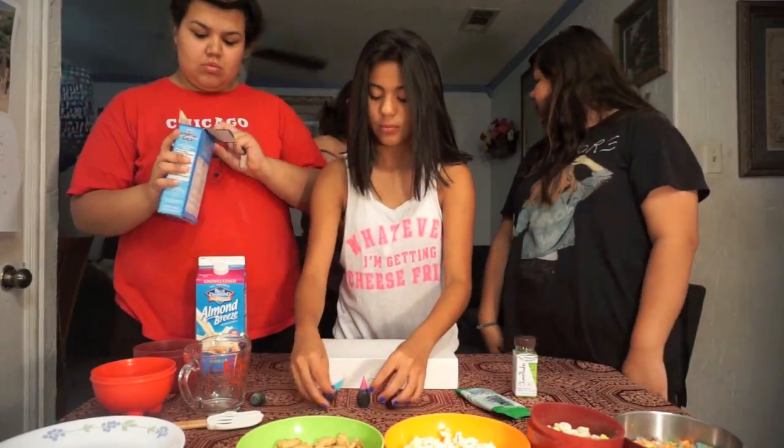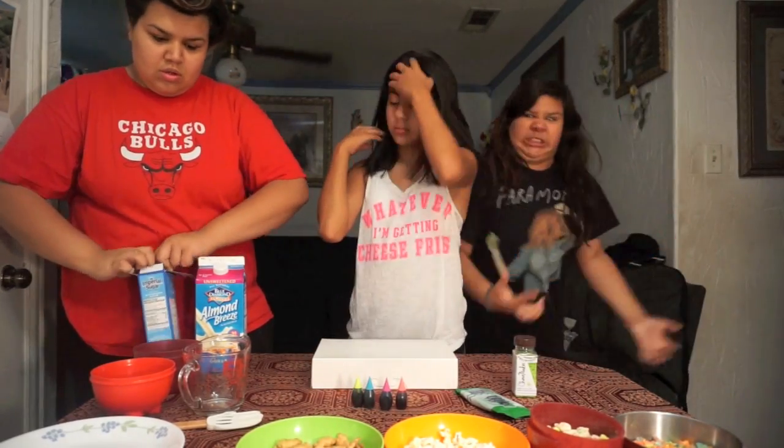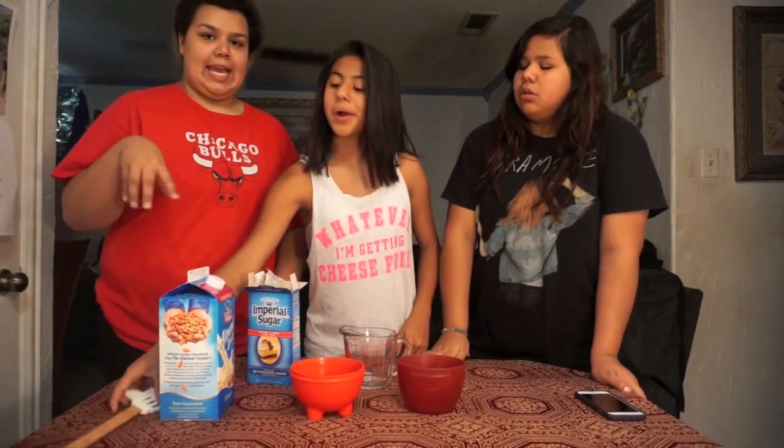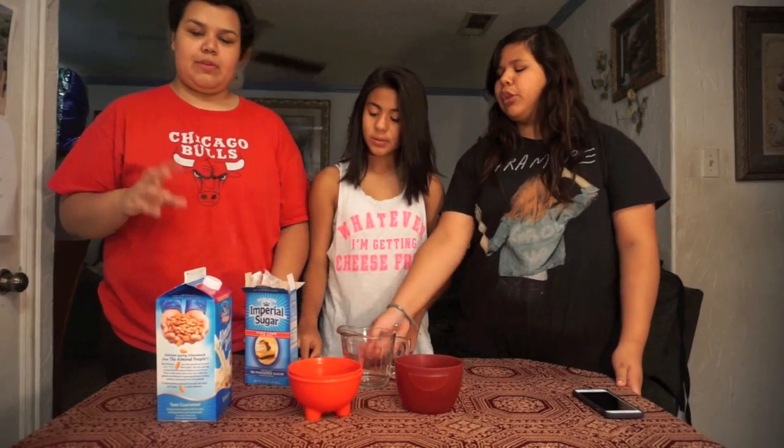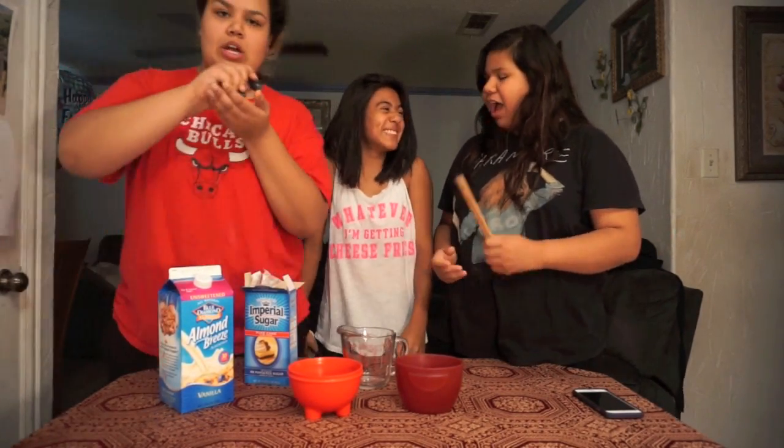Lucky Charms. Okay, first we're gonna make the glaze right now. For this part you're gonna be needing your milk, your powdered sugar, and your food colorings.